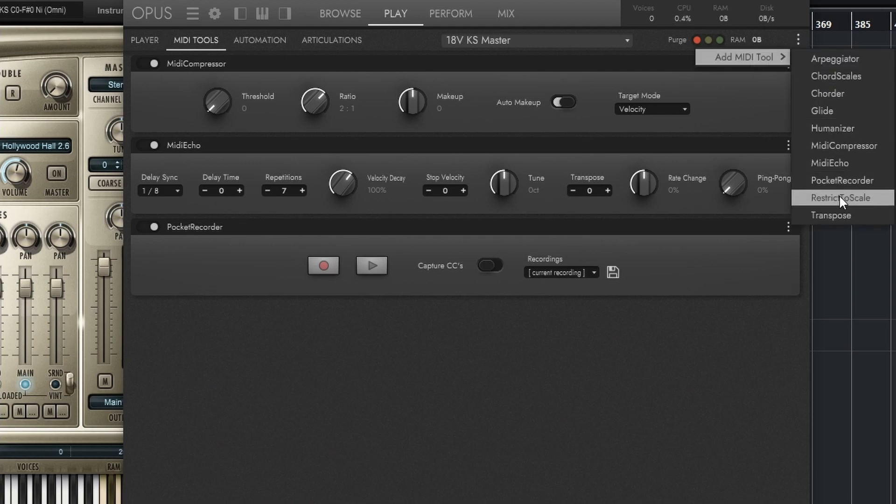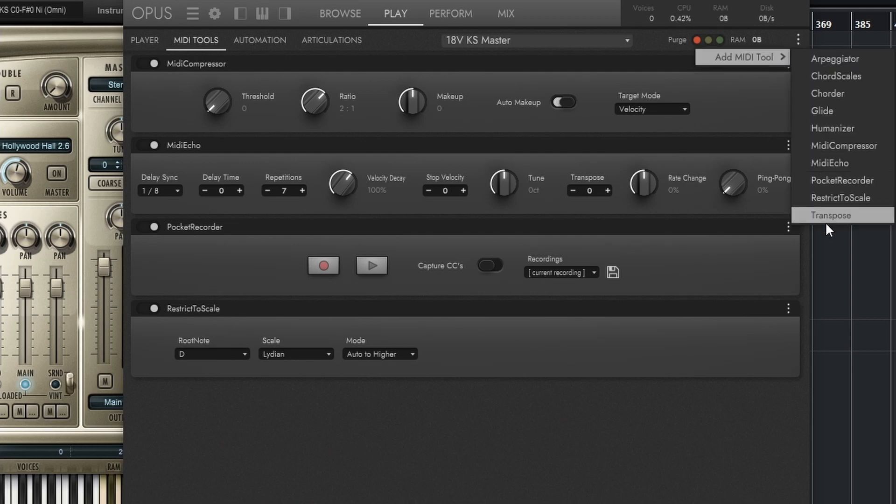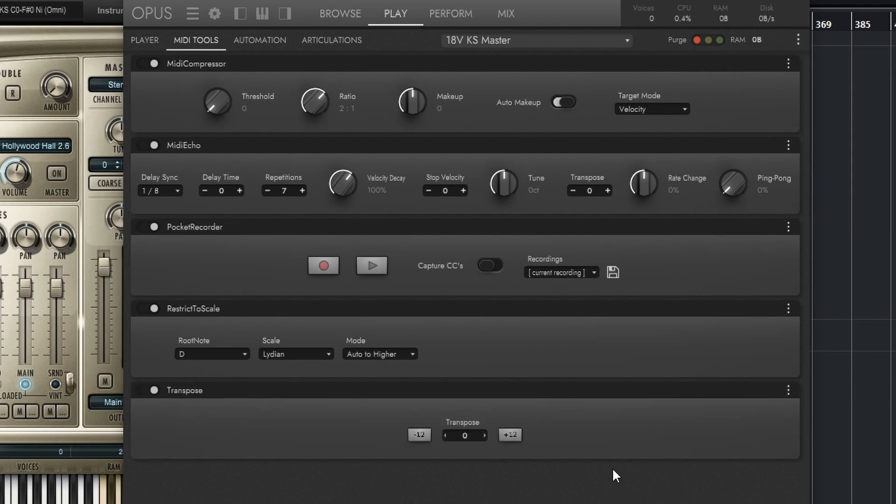Then I have Restrict to Scale, which is very fun — probably most useful when you use the harp. You can set a specific key and scale, set different parameters, and drag your keys across the keyboard to always get those notes. Then there's Transpose, which is basic stuff. You can also store all these presets, which is very nice if you want a specific setup to always open the same way.